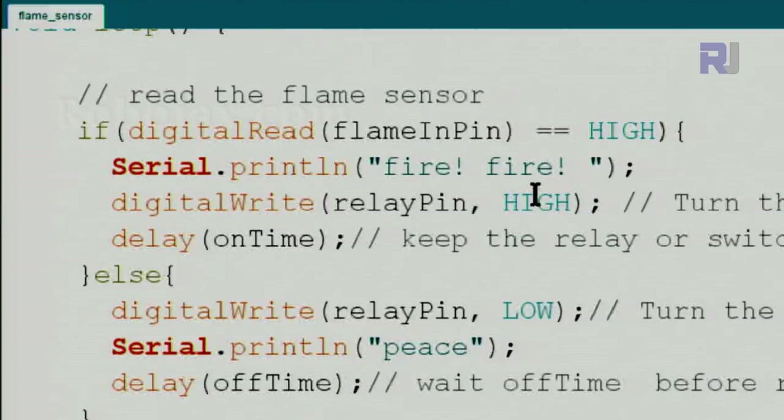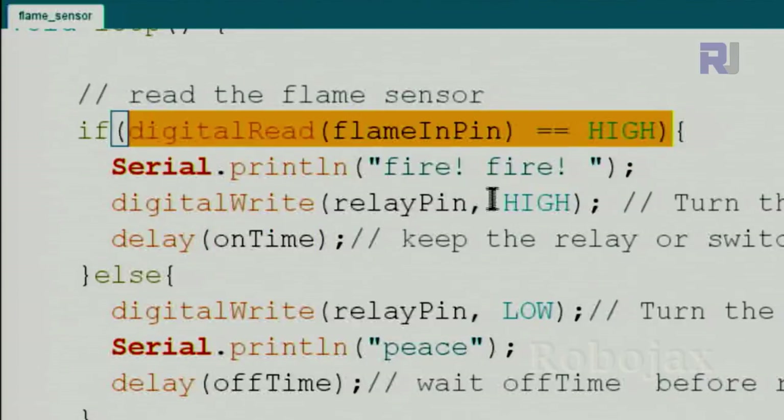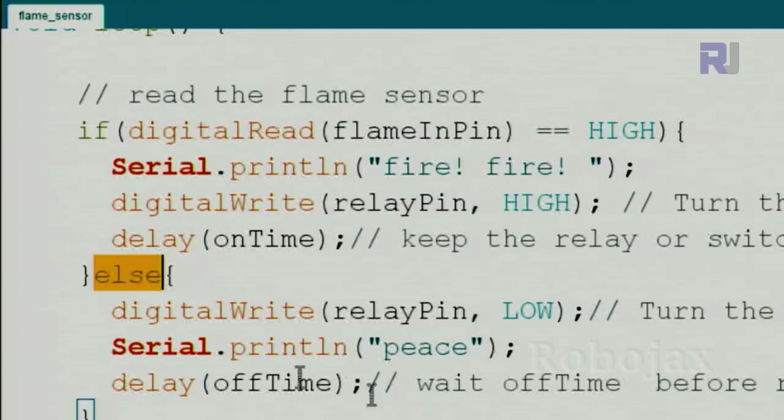The first line prints 'fire fire' on the serial monitor. The second line uses digitalWrite to send a HIGH signal to pin 8 so the buzzer sounds — or you can control a relay as explained before. Then we wait for the on-time duration. For example, you can make the program wait one second and continuously buzz, or reduce it — it's up to you.